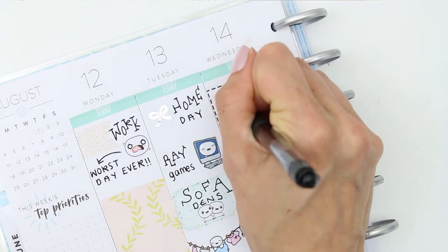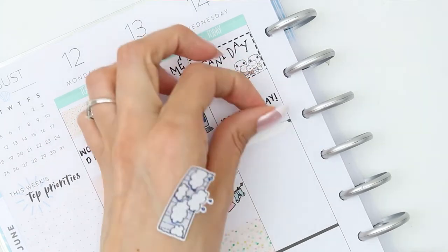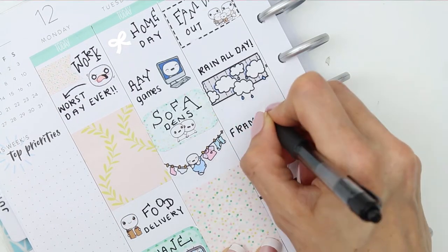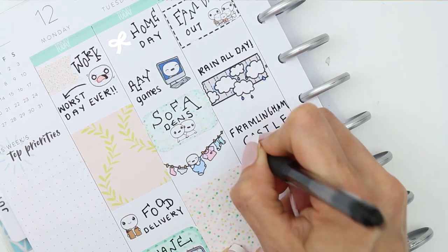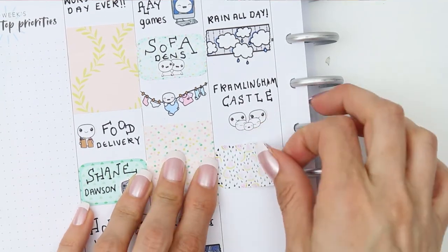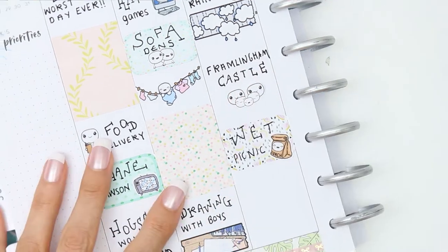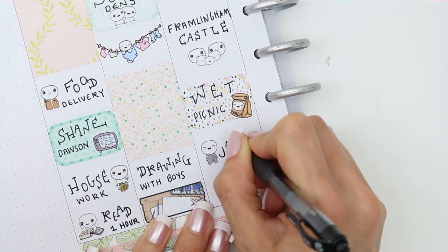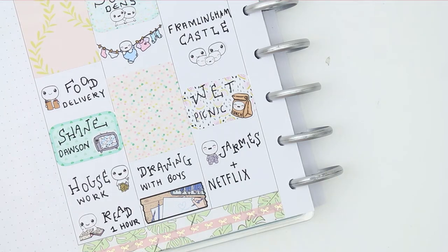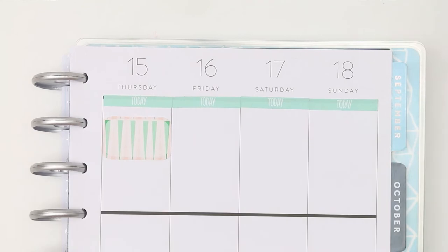Wednesday is our family day out in the summer holidays. This particular day we all went to Framlingham Castle, and it rained the entire day — we even took a picnic, so it was a wet picnic family day out! There's one tree where the moat used to be and we all huddled under it trying to stay dry. The kids were sliding down the slippery hills, so it was still really fun. I used a weather washi sticker, a group of poppet heads from the family sheet, and little lunchtime poppets to mark the wet picnic. When we got home we put pajamas on, huddled on the sofa with fluffy blankets, and watched Netflix.